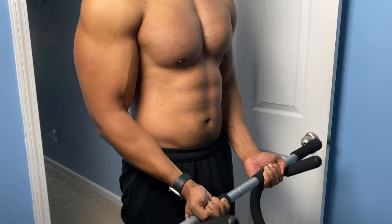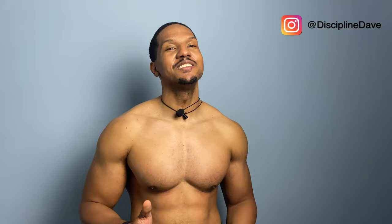This concludes our workout for today. If you have any questions about the workout or how to use the equipment, just leave a comment below. And for quicker responses, send me a message on Instagram at Disciplinedave. Also, this is a new channel and it really helps me out if you hit that like button. And if you want more workouts, just hit that subscribe button. Truly, thank you for watching. Goodbye.